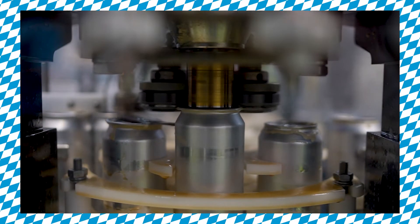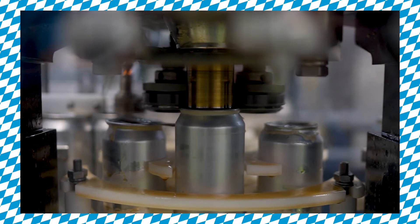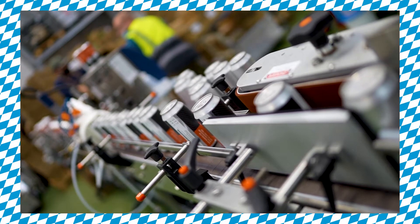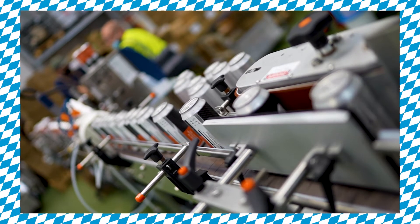Today we're canning the latest in our series of Oktoberfest beers: our Schwarzbier. As we all know, sadly Oktoberfest in Munich this year has been cancelled, so the next best thing we thought we could do is brew a whole series of Oktoberfest German-inspired beers right here to have and celebrate in the UK.